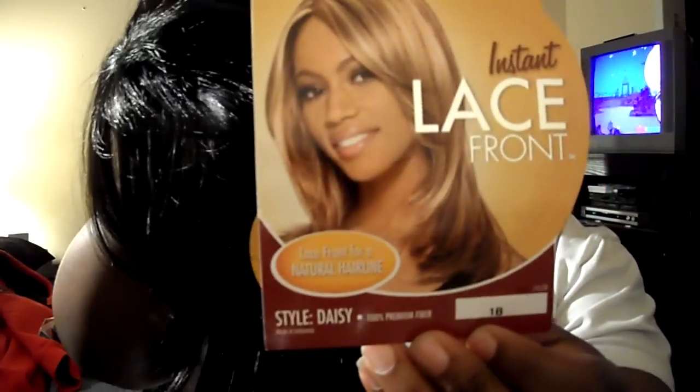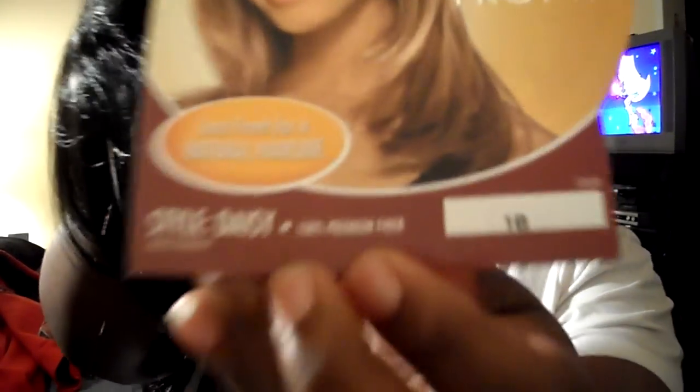When I got the package I was like, this is not what I ordered. But when you flip it over, there she is. So she's a nice long piece. I wanted something different — I do a lot of curling and stuff like that, so I wanted something just straight. Switch it up. She's nice, got a little bit of length on her, not too long. Again, this is Daisy by Sensational, in a 1B. She's standard, straight, with a bang.